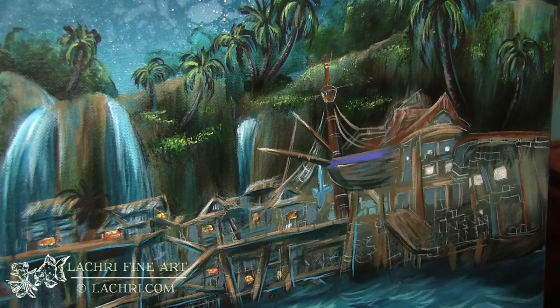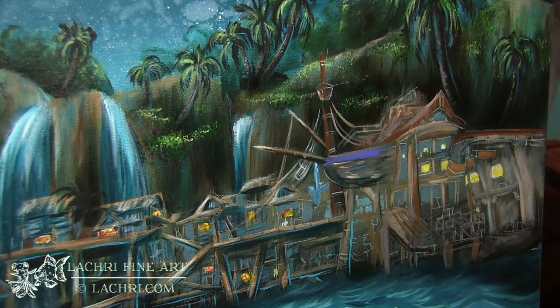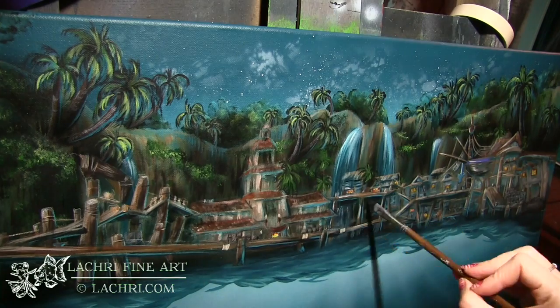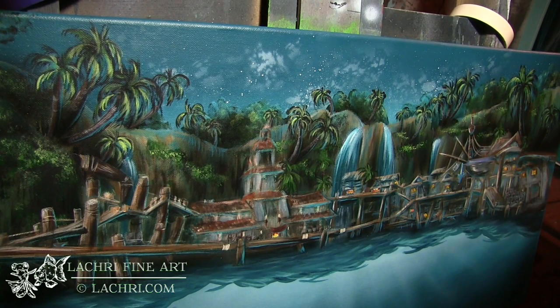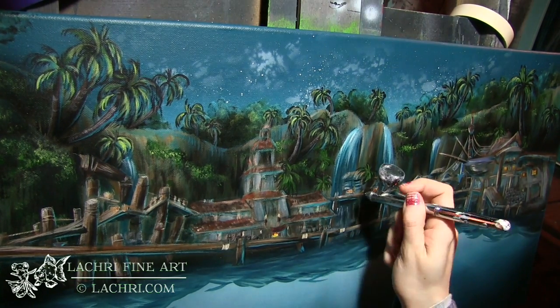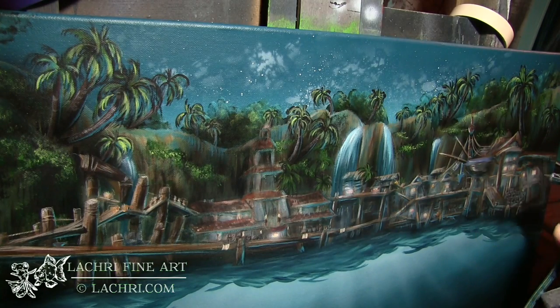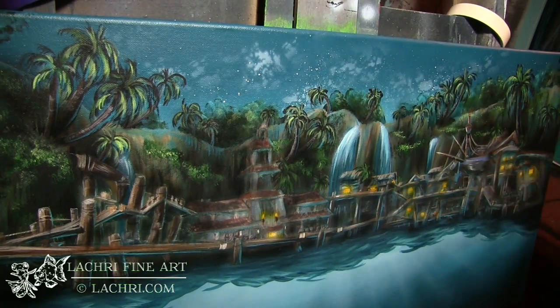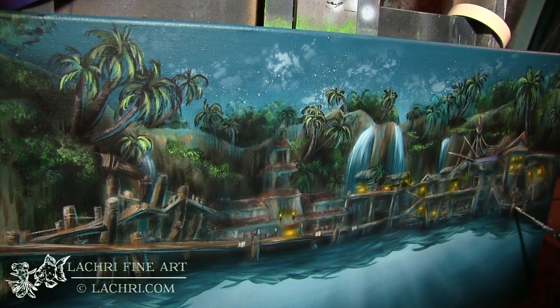Then I went on top with the yellows and oranges to really let them pop. I'm making sure those windows are really bright, and at this point I start working on my contrast — making sure my darks are dark enough and my lights are light enough. I keep backing away from the piece to assess, then I use the airbrush to brighten the windows and create more of a glow, and then come back with black to define my shadows, which gives a lot more depth to the little town.